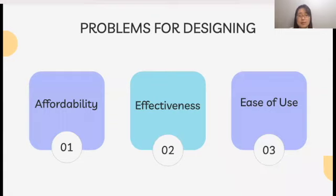The three most important factors that I kept in mind for my project were the affordability, effectiveness, and ease of use of my device. In other words, these were the problems that I addressed in my design.